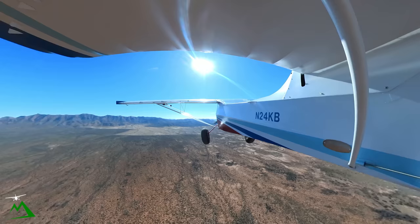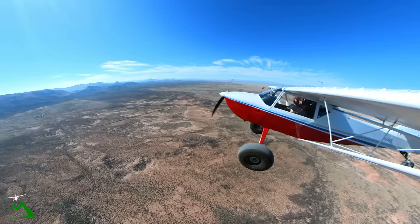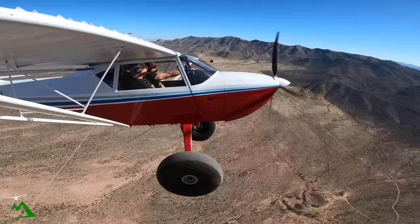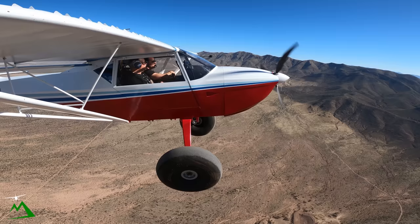I was out here riding my motorcycle. I put on 5,000 miles in five months, exploring all these mountains within about a 100-mile range. I found a cave out here last time. Jeremiah took me on a helicopter ride and we spotted it, so I rode my motorcycle out and hiked up to it.